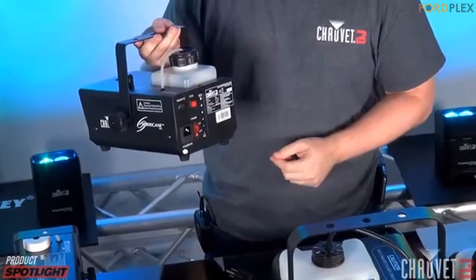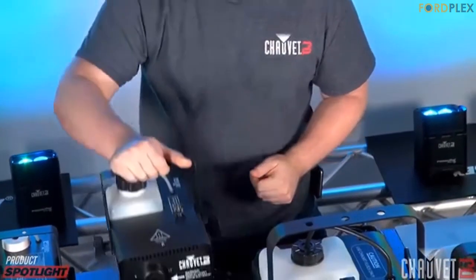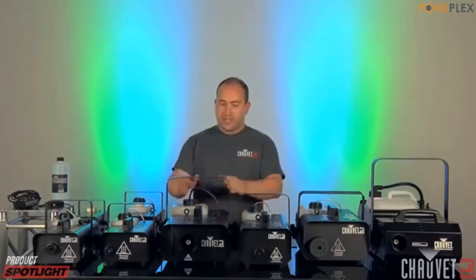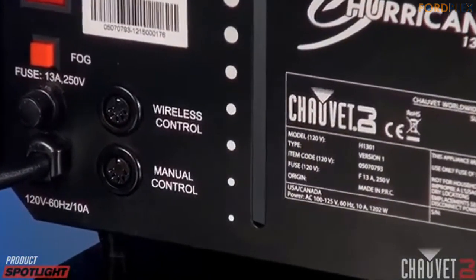Another reviewer purchased this for a wedding they had to DJ — it arrived quickly and neatly packaged with Prime. Opening the case, the machine had rust around the nozzle where the fog comes out and liquid in the hose. Probably a one-time-use returned item, but they noted the seller could do better with making sure the product is fully functional and clean before reselling.